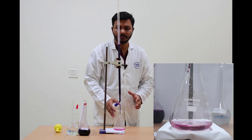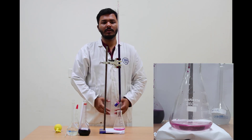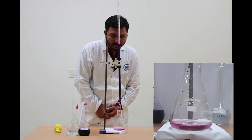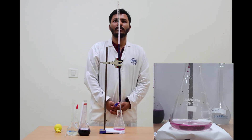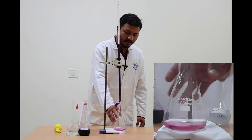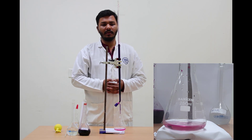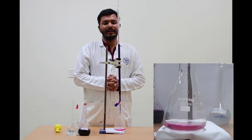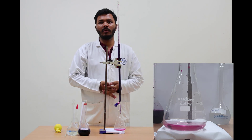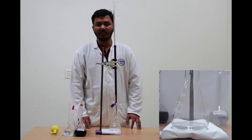The faint pink color was observed and the burette reading was 19.6. In this case, the previous initial reading was 9.5 and the final reading was 19.6, which gives us approximately 10.1 ml.